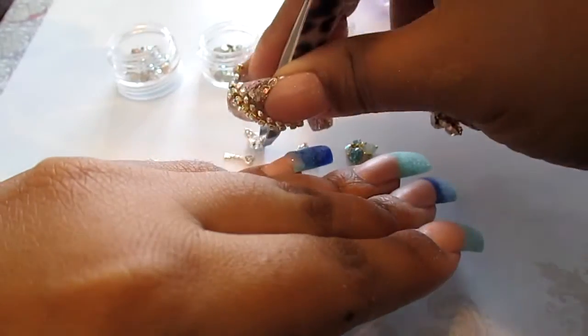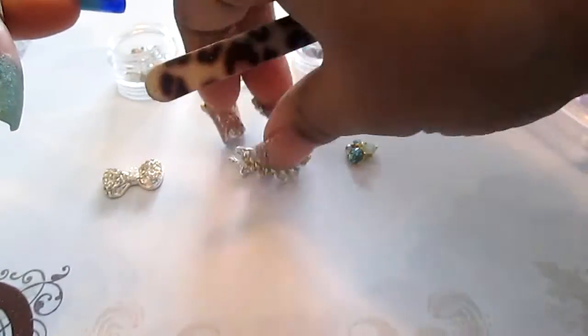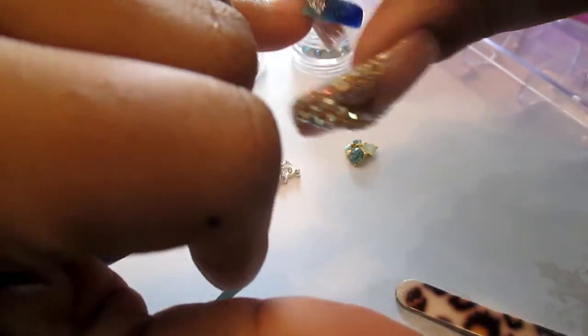I'll be putting all the large nail art on with acrylic. I know some people like to use gel, but I prefer acrylic because I feel like it lasts longer.